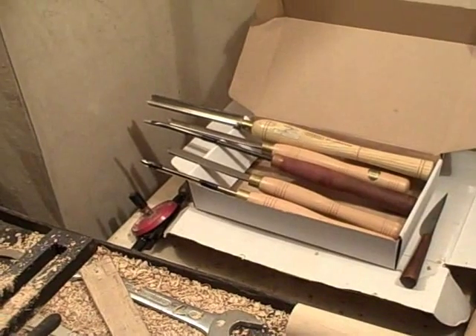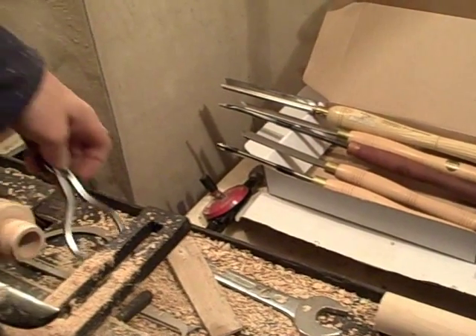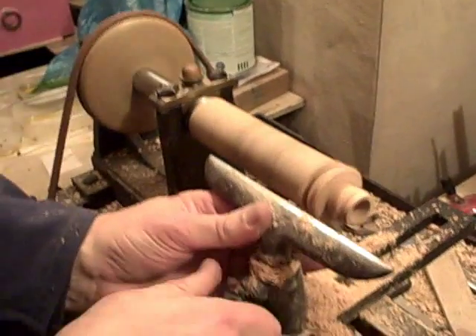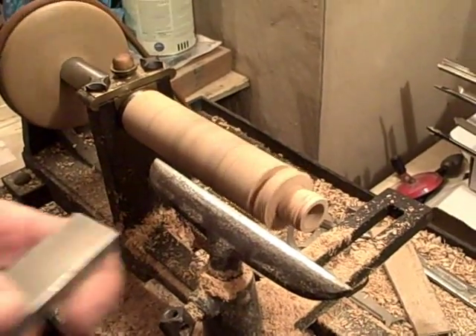You obviously wouldn't reach over a lathe like this if it was a power lathe. Now this lathe, I'm okay — there's nothing really to catch me and nothing to do any real damage. All it's going to do is slide on here anyway. So, if anybody's writing in and saying what you're doing is damn dangerous — there's no need for that really.